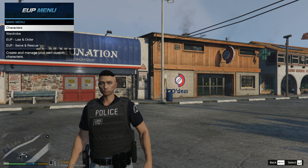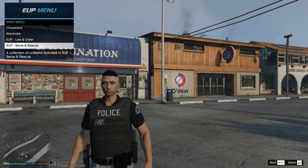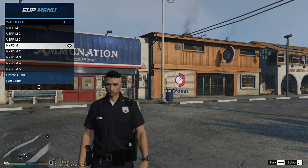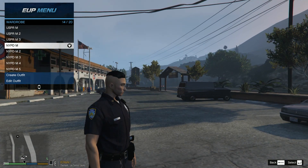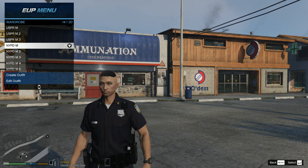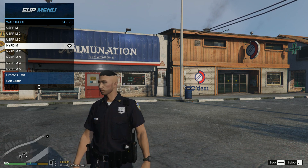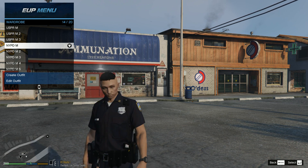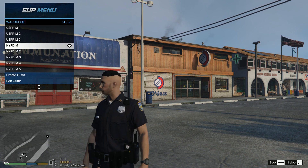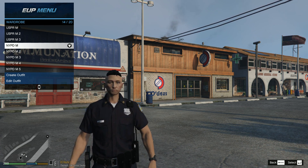So we opened the EUP menu — I already pre-made them so you can see them right now. The first one we got is the short sleeve and it looks pretty cool. The badge is from the FIB uniform officer; they both had the same form and shape of the NYPD badge, so I used that as my base. So far it looks pretty legit.